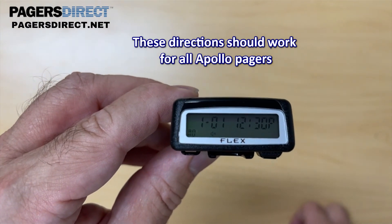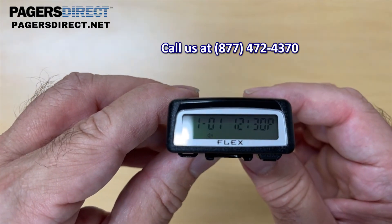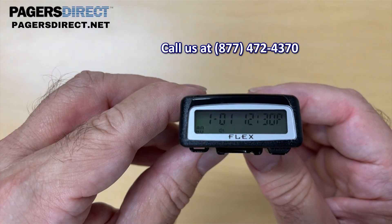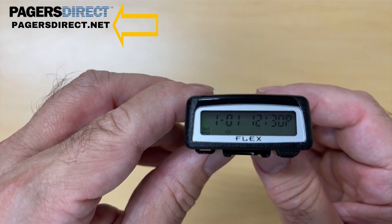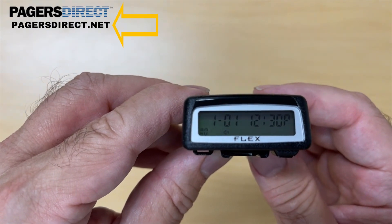Thanks for watching. And if you have any questions, feel free to call us at 877-472-4370 or visit us online at pagersdirect.net. Thank you.